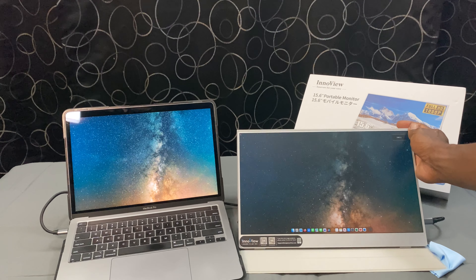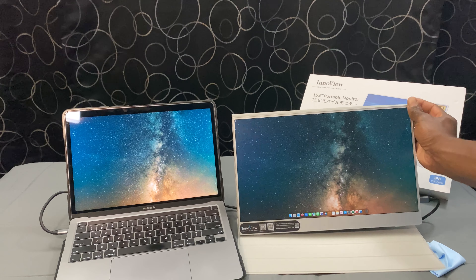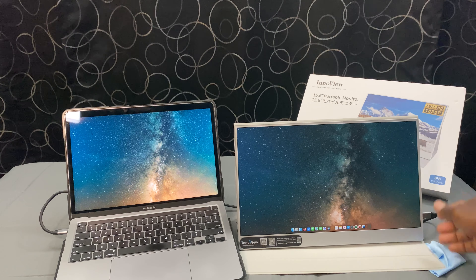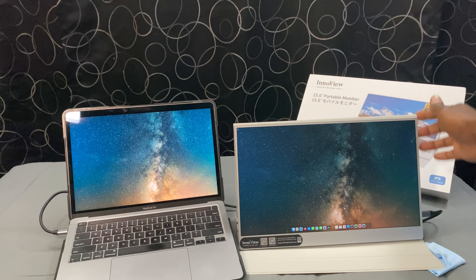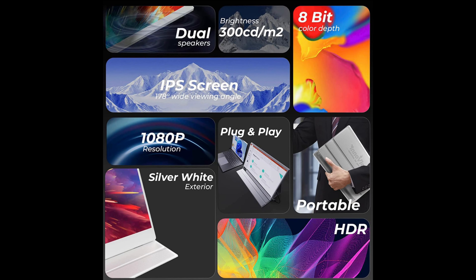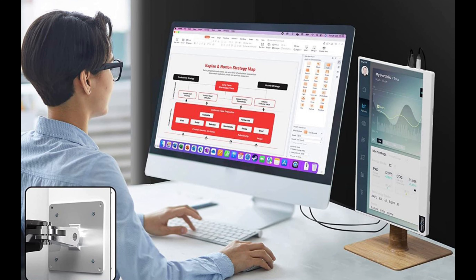And with the smart cover, you don't need to worry about scratches and dust ruining your viewing experience. You can just put the monitor to sleep by flipping the cover over to save power, and then you're on your way. There are quite a few pros to this monitor, and as I stated regarding the features, there's a lot of value for the price here. So I'm going to give it 5 out of 5 stars for pros.